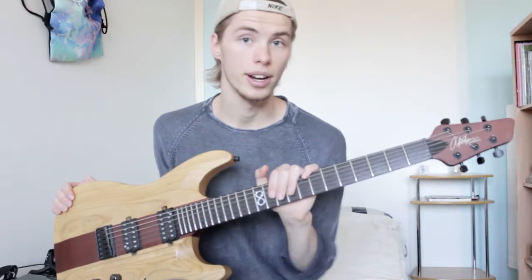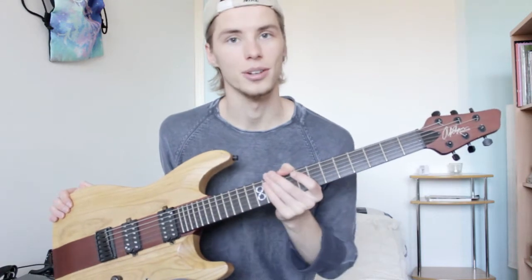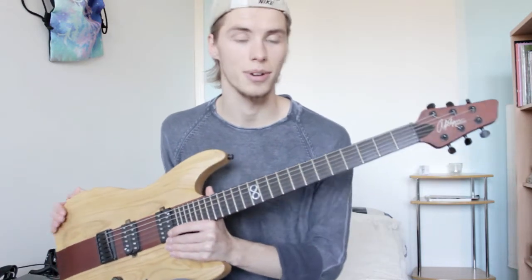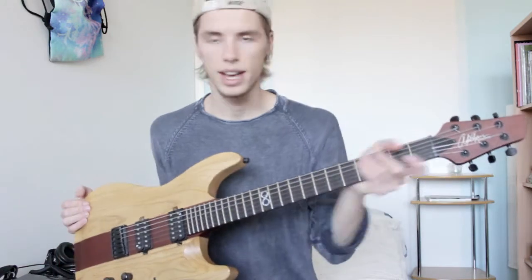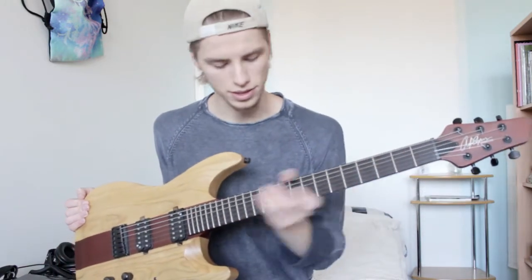First off, it's a really great guitar, otherwise I wouldn't have used it so much. It's pretty easy to get a good setup on it, fairly low action without any noticeable string buzz. The neck is really thin, but it feels great.